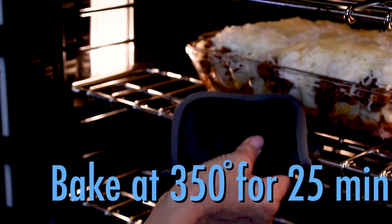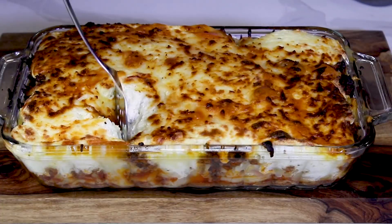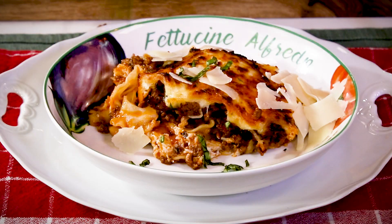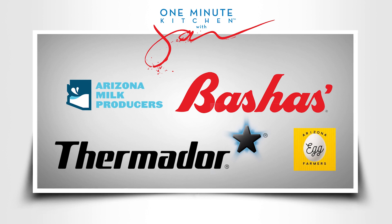And now it's ready for the oven. Bake until golden brown, and when done, it's going to taste like a million bucks. Million-dollar pasta bake for dinner tonight. We'll see you next time on the One Minute Kitchen, proudly presented by these sponsors.